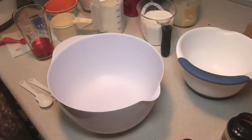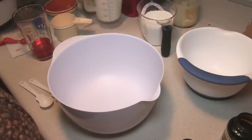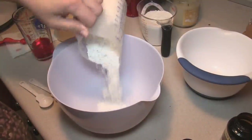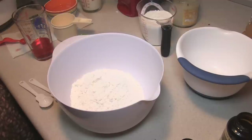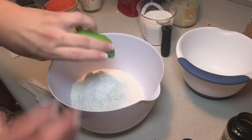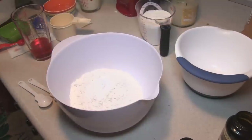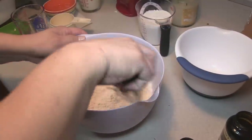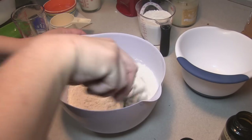We're going to start with three different bowls. In our first bowl I am going to put in two cups of all-purpose flour, a teaspoon of baking powder, a half teaspoon of salt, and a quarter teaspoon of baking soda. I'm just going to stir that around and we are going to put that on the side.